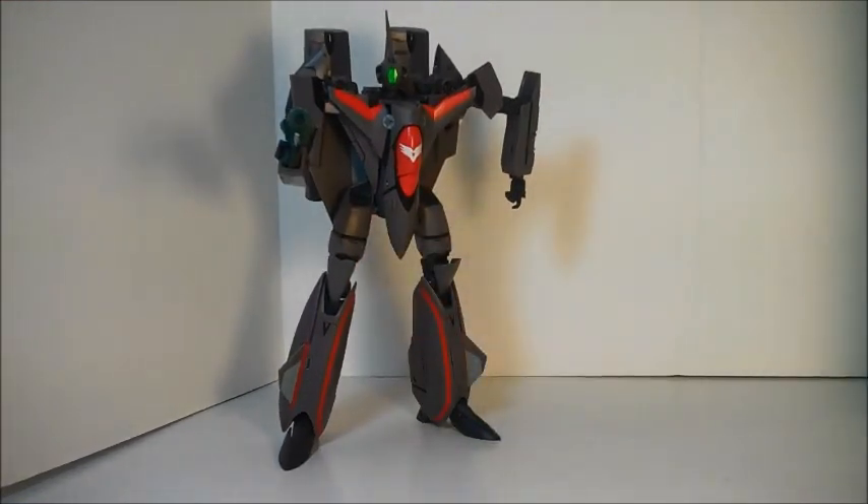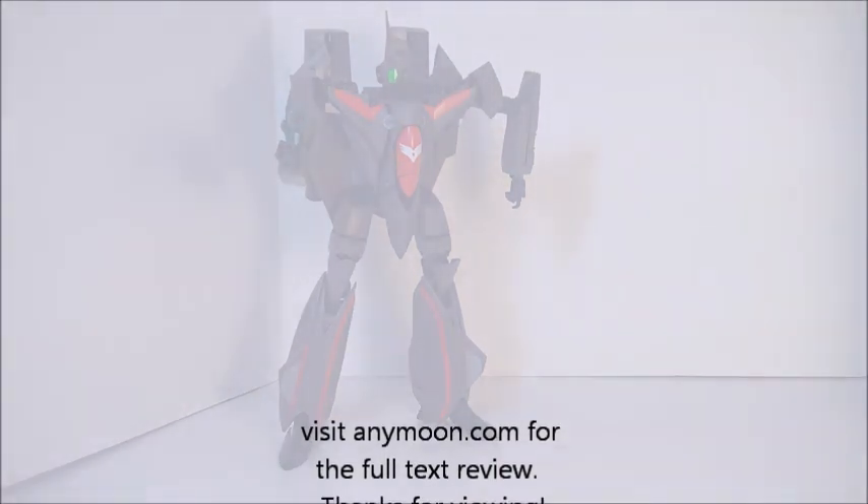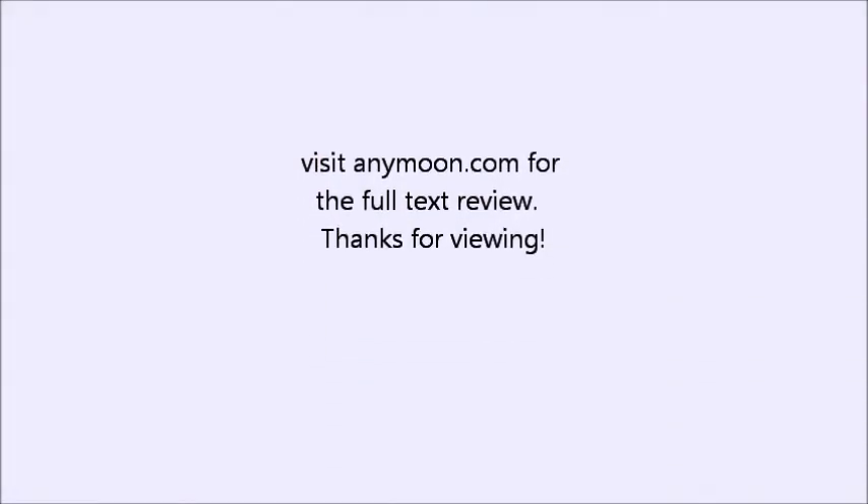Overall, a huge improvement over the 1/72. If you're into transformable VF-11 toys, you can't go wrong here. If you're just looking for the best Valkyrie toy out there, it's probably not this one, but I still highly recommend it — especially if you can find it on sale, though it never seemed to go on a super big discount. Visit anymoon.com for line art comparisons and comparisons to other toys. Thank you very much.